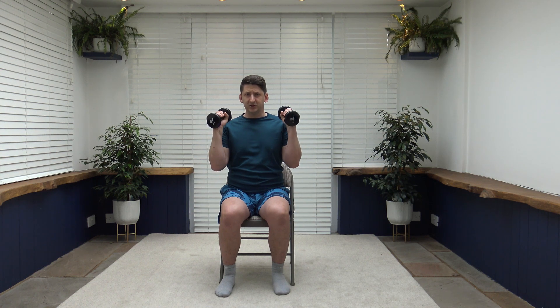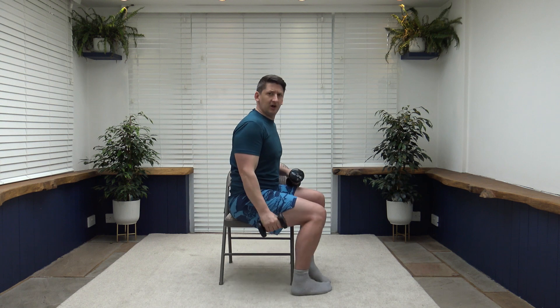Next exercise: bicep curl up and squeeze, then down and squeeze the triceps. It's all about good range of movement and making those muscles work properly. Breathe out as you go up, breathe in as you go down. You should feel it in both the triceps and the biceps. One continuous controlled movement — nice and slow throughout.